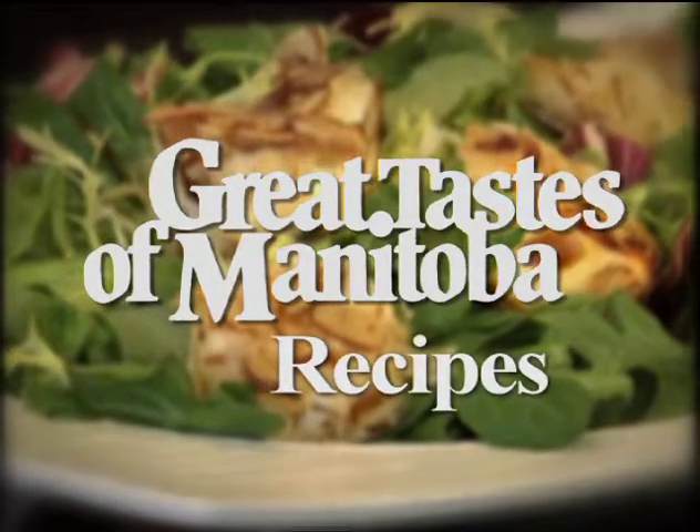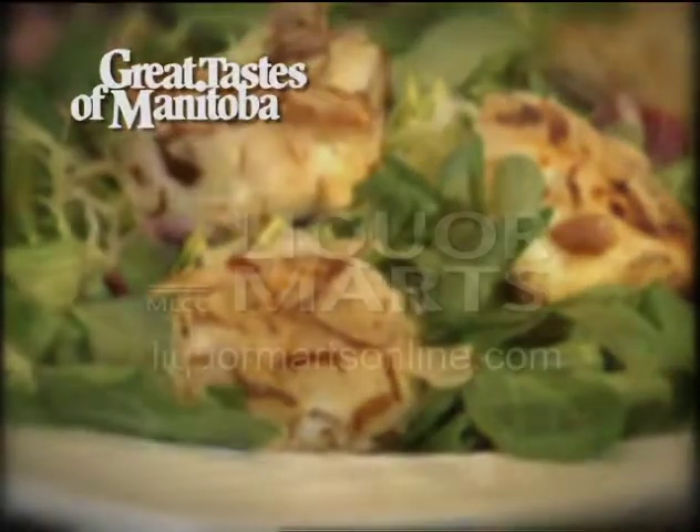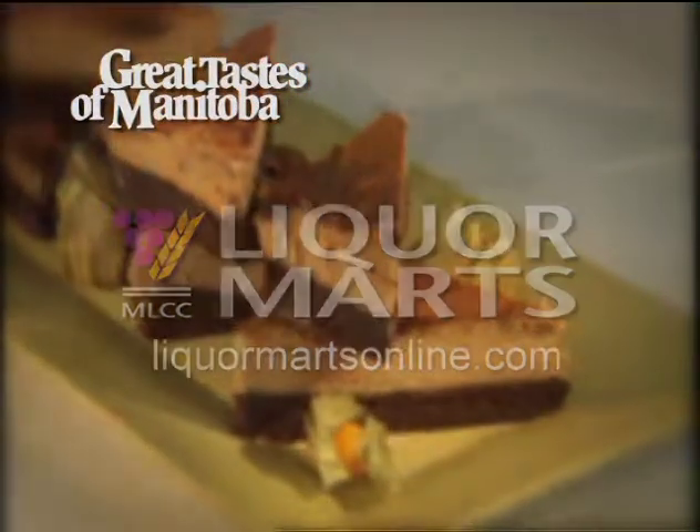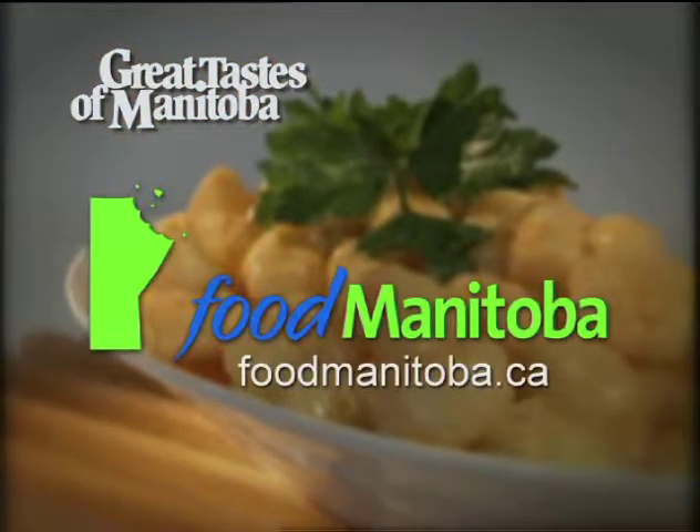The recipes for this show and the complete series of Great Tastes are available at Manitoba Liquor Mart's online on the Food Manitoba website.